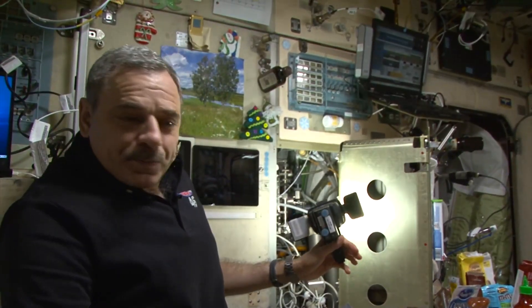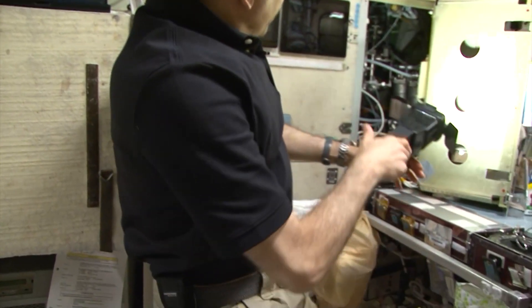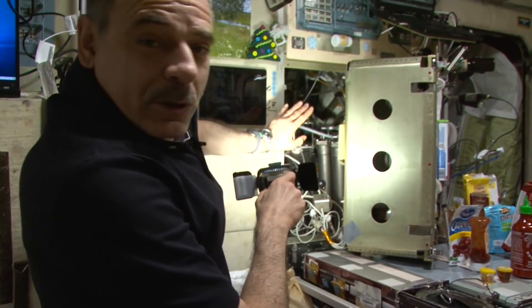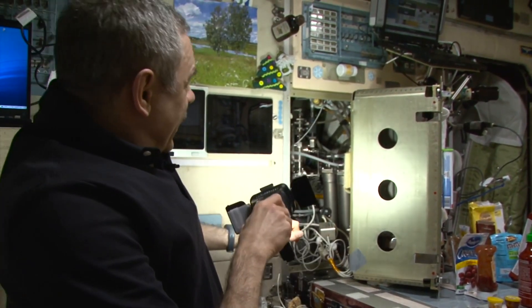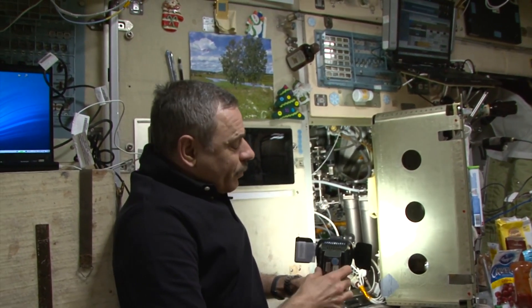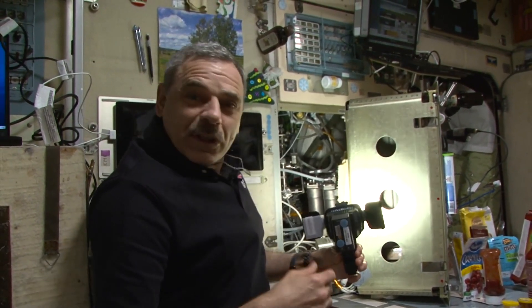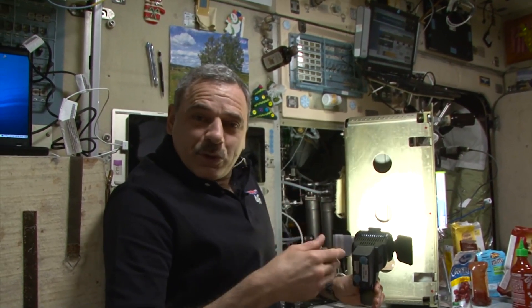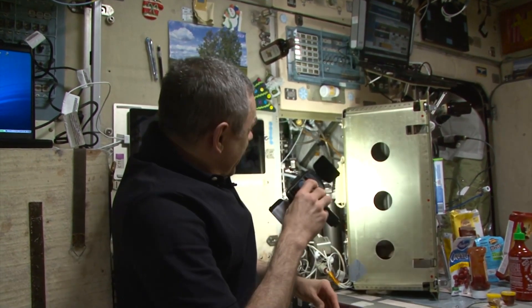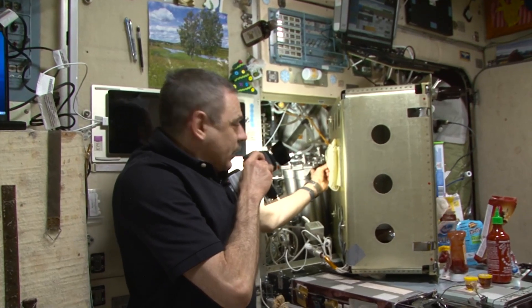After the ECS, as I said, the water finds its way here, behind this panel — I took it off for you, not to bore you with excessive technical details. The condensate collected by the ECS is very dirty, so before using it to make food or drinks, we need to purify it. That's why this condensate goes to the BKO multi-filtration units.